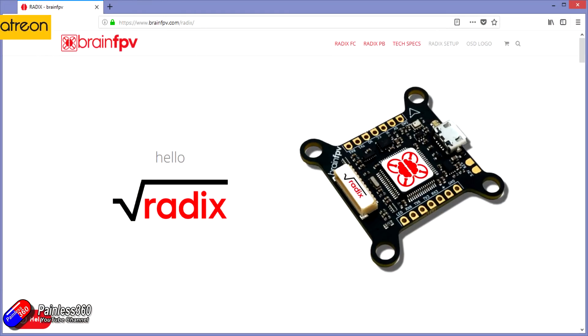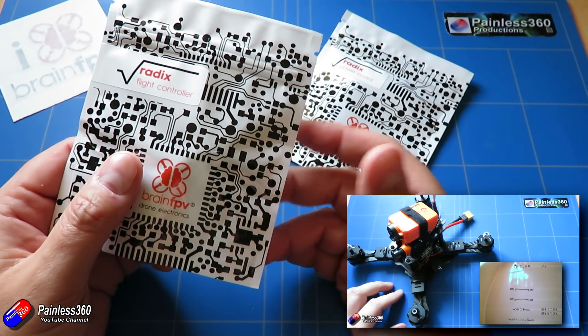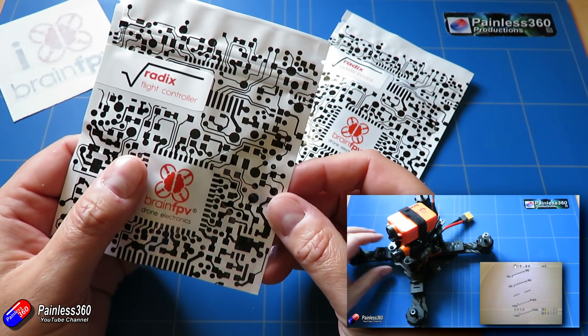The Radix flight controller is the new flight controller that's kind of replacing the Brain FPV RE1. That was a flight controller that I built an entire quad around, and in fact that is probably still my favourite quad to just grab off the shelf if I get a spare half an hour to go out and fly.